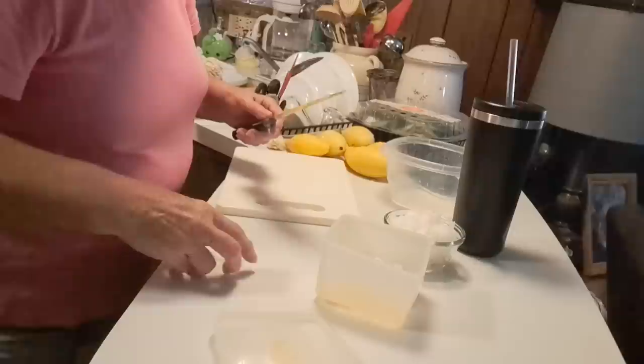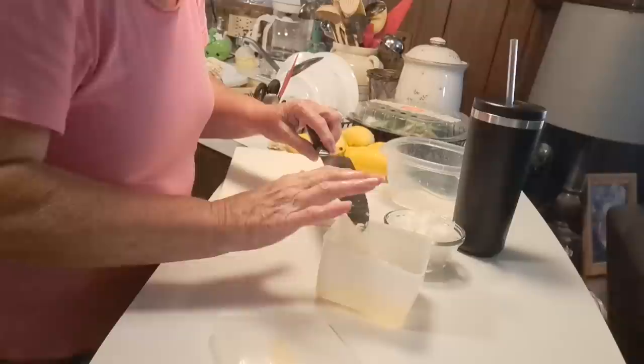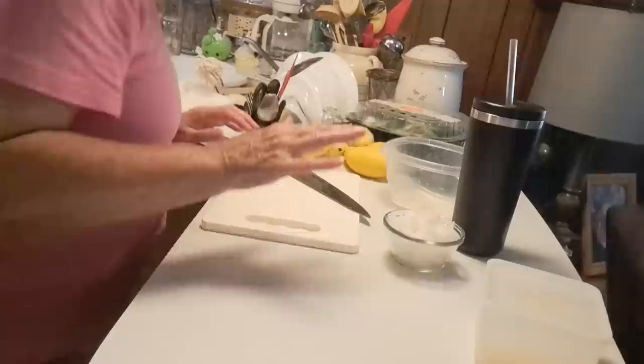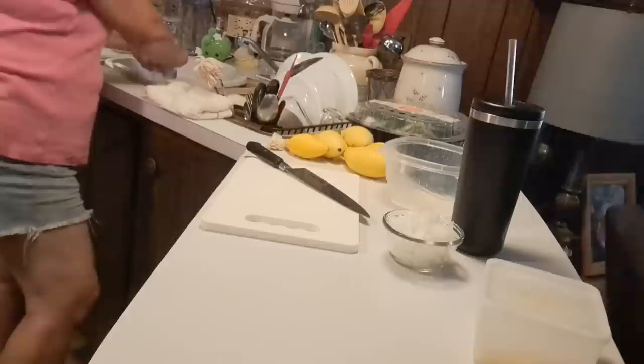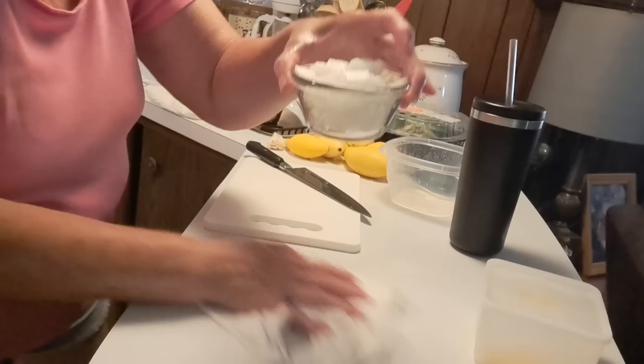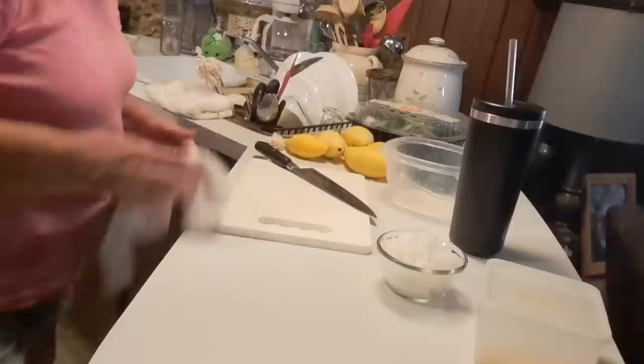I just made a mess because I got it all over the counter, but at least the counter is clean. I keep my counter clean and I spray it down with bleach once in a while to keep it sanitized, so I'm not afraid of eating anything off my counter. That right there is plenty of onion for those five small squash.